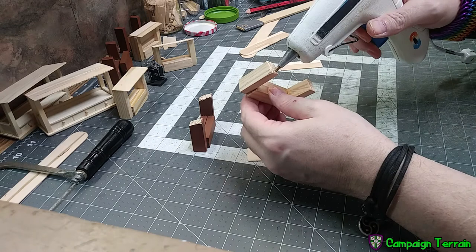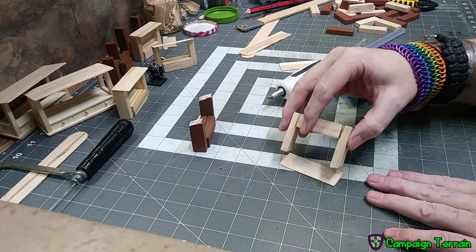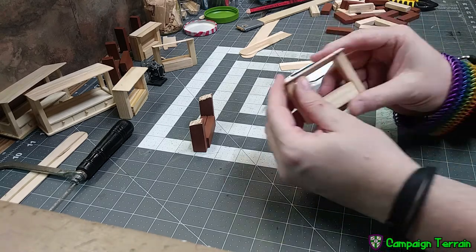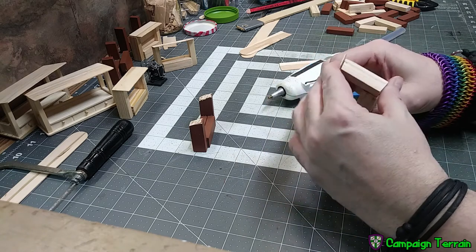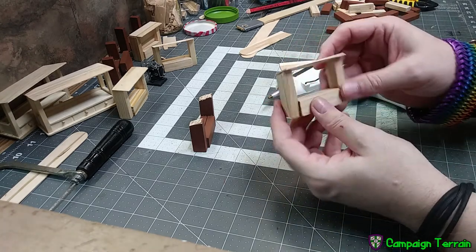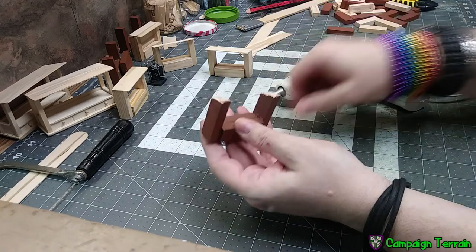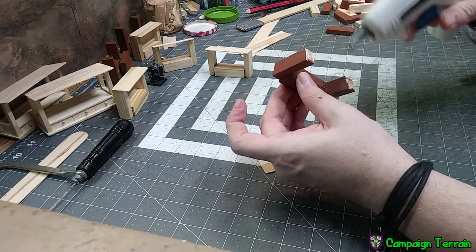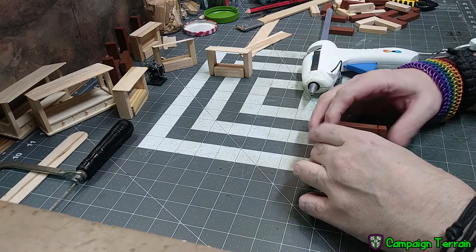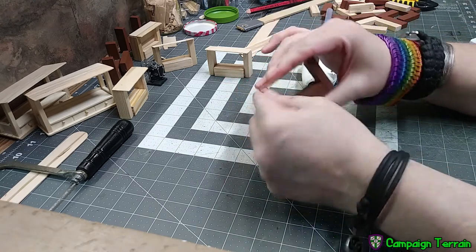Take the piece of tongue depressor, cut it the same length as the full width of the piece. Then take your glue — I'm using hot glue for speed but recommend white glue for a better hold. Take the back and line it up with the back of the board, right at the edges and corners, and press that into place. If you're using a different kind of glue you can tape or clamp it into place — you just want that to line up to the back so it leaves a little overhang at a slight angle. Do the same on the second one: full width, a little bit of glue, line up to the back corners and press into place.